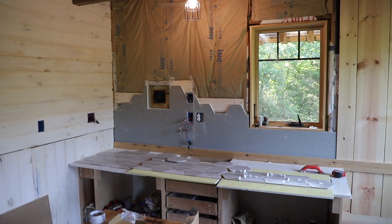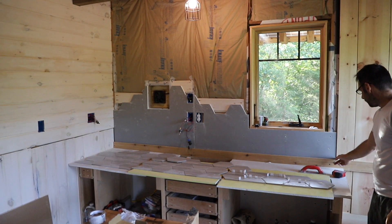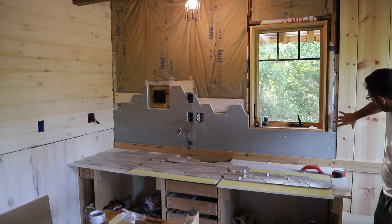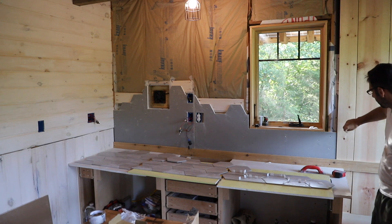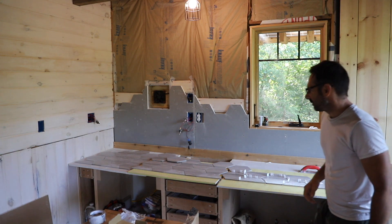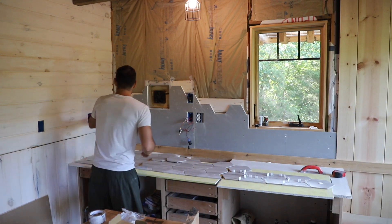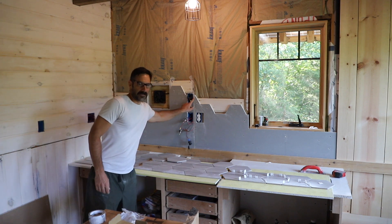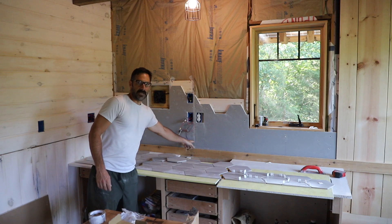So we let that slake for five minutes — that just lets it cure and lets the chemicals mix up and then you re-mix it and it's good to go. While we wait for that to slake, I just want to point out I left an eighth of an inch gap here because this board is cross grain so it's going to expand and contract, and I left about a sixteenth of an inch gap right here and we'll tape this seam with alkali resistant mesh tape.